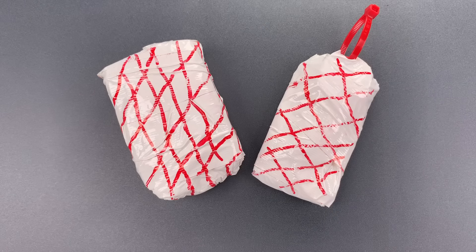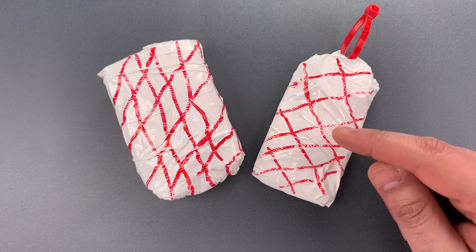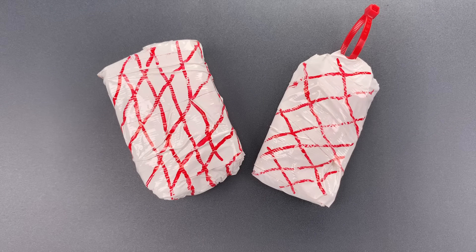This is the Lockpicking Lawyer, and I have another locksmith challenge for you today. But before we open it, a word of background. One of the most common questions I get in the comments section is how long a lock would take to open if I'd never seen it before.